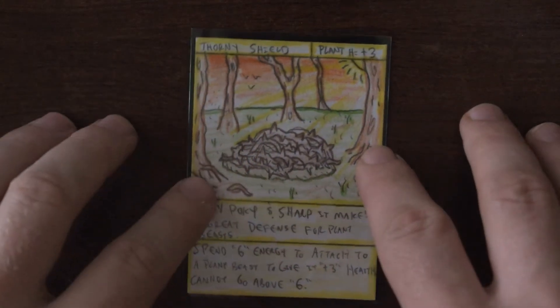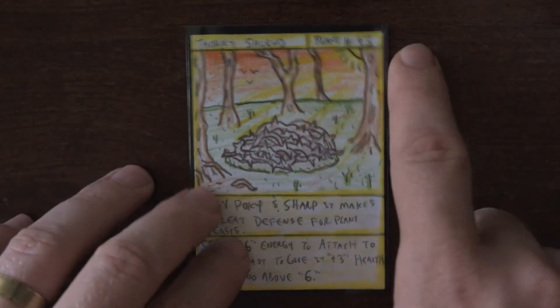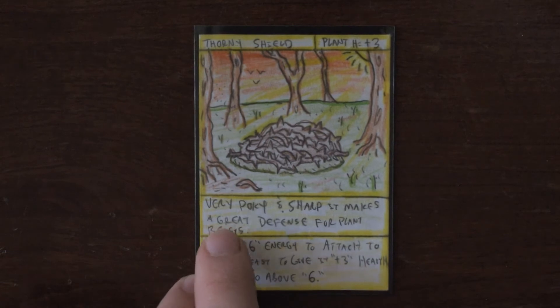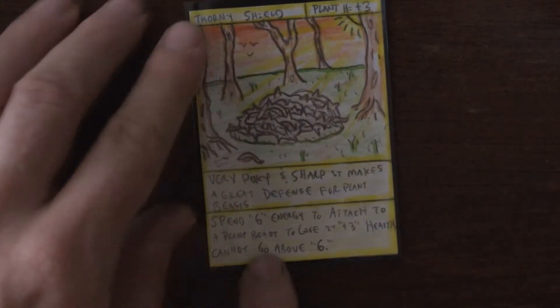Here is another really good card to add to your deck: Thorny Shield. Plant health plus three. Description: very pokey and sharp, it makes a great defense for plant beasts. And this is what it does —